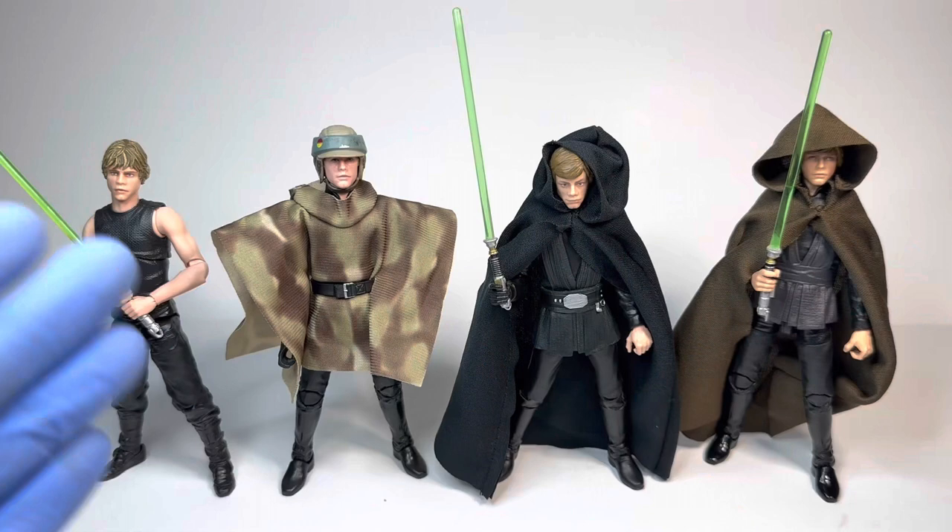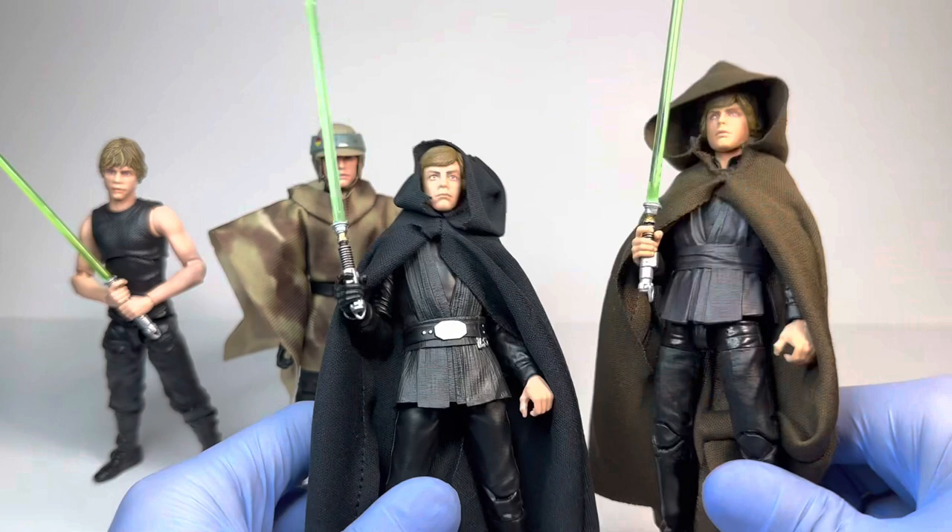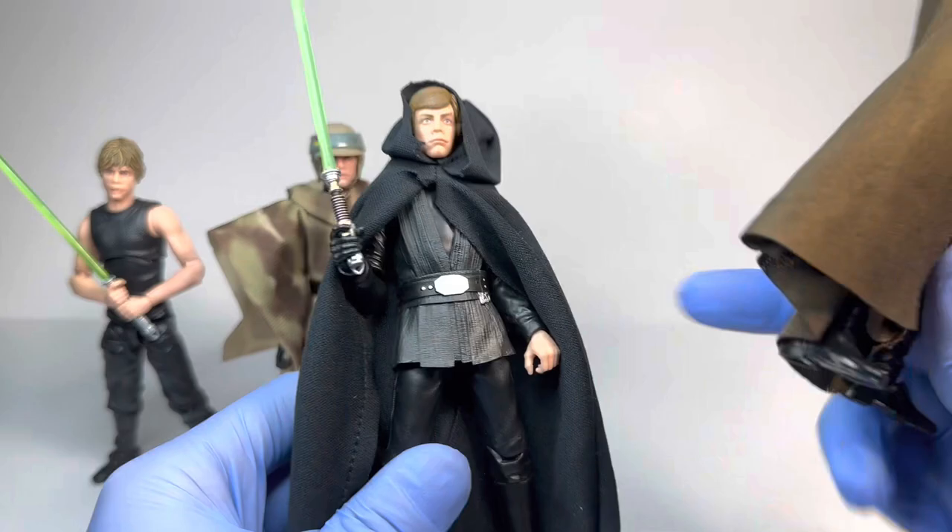Now for comparisons — here we have the Mandalorian Luke next to some other Luke Skywalkers with pretty similar designs, especially because all of these have the Return of the Jedi lightsaber. Here we have the Jabba's Palace Luke, the Endor Luke, as well as the Comics/Legends Luke. As I mentioned, this Mandalorian Luke has a pretty similar design to the Jabba's Palace one — it would have looked even more similar if we did get the Rancor Luke Skywalker. This Jabba's Palace one does have that older body.